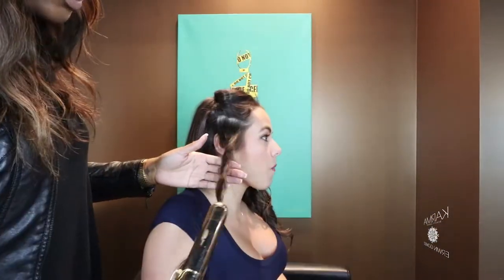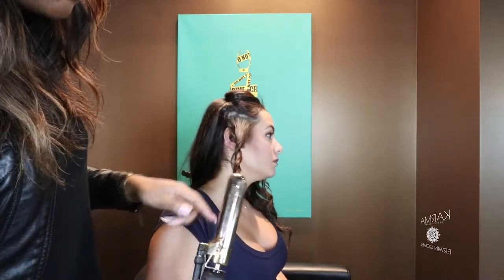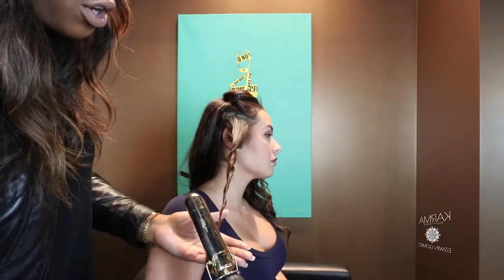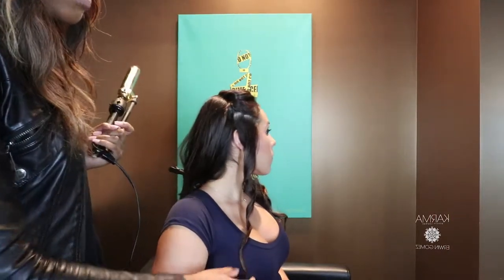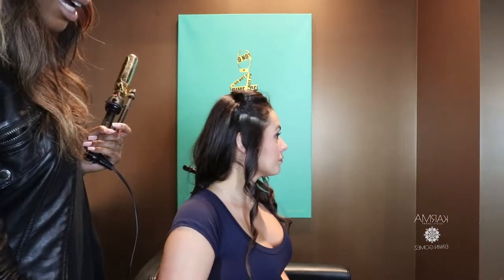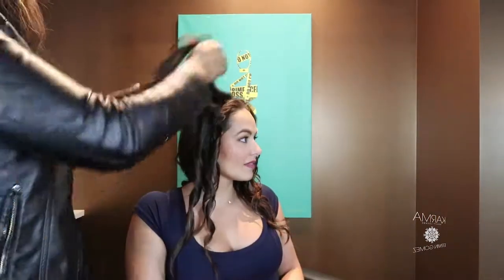So let's switch sides now. One nice little trick to ensure that you're not curling the ends: once you reach the ends and you're pulling out the curl, just pull straight down because that's going to help to elongate your curl and it's also going to help smooth your ends so that they're not frizzy — and it's not going to curl them because you're pulling out straight.